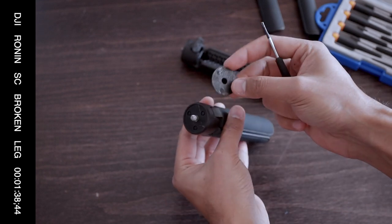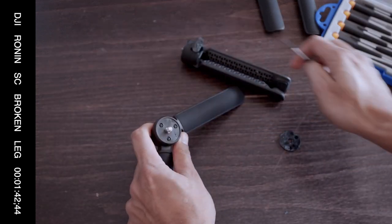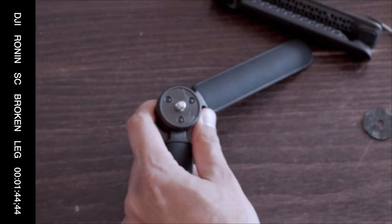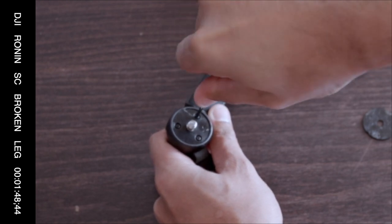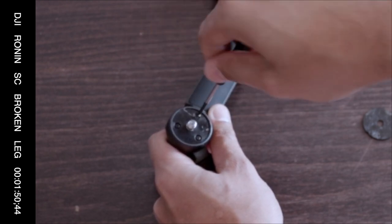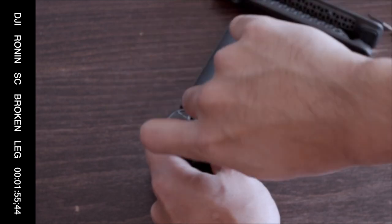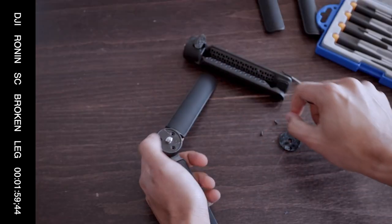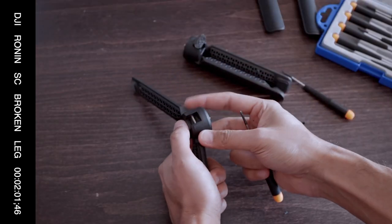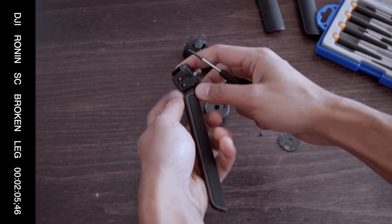So underneath this little thing are screws — three Phillips screws. This is a very small, maybe zero-one Phillips, but just find whatever works. So just take out the three Phillips — one, two, three. And then you can separate the top, and you'll have access to the shaft.